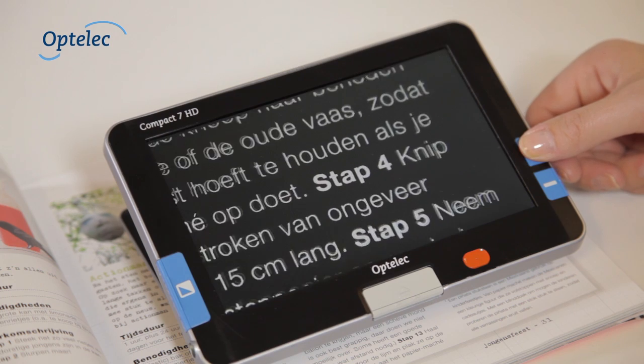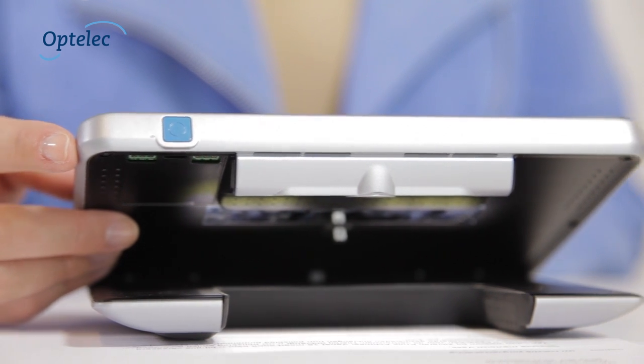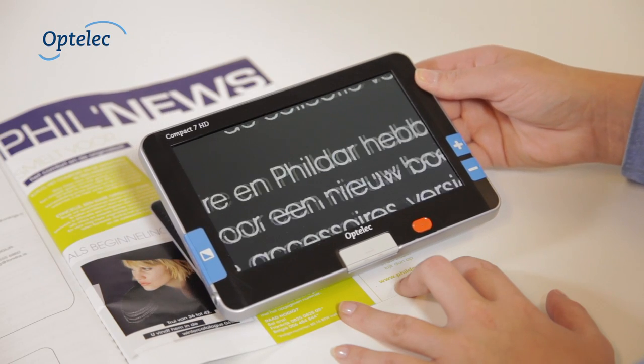To adjust the magnification, press the Plus or Minus button. The Compact 7 HD is designed to slide over documents smoothly. The unique lighting concept creates an even image which is not affected by light reflections.